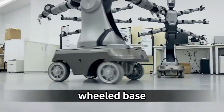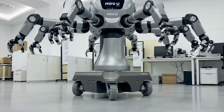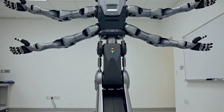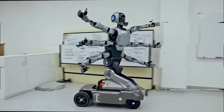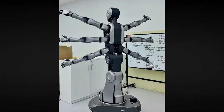Miro U sits on a wheeled base, which immediately tells you they're thinking practically. No wobbly balance issues, no falling over, just fast, stable movement. It's got a lifting system so it can adjust height, and it spins a full 360 degrees without moving the base.